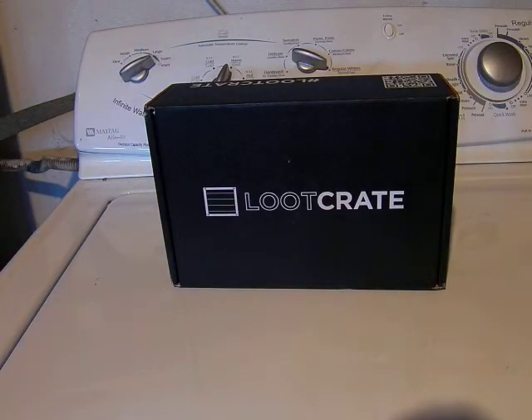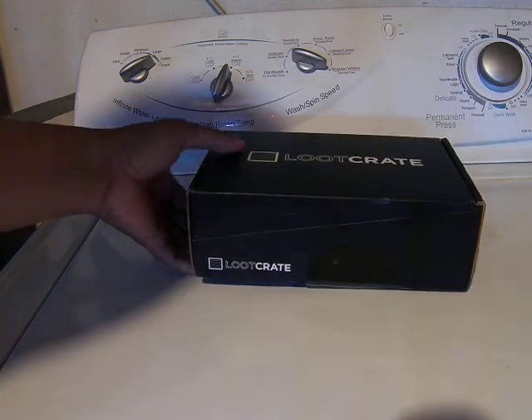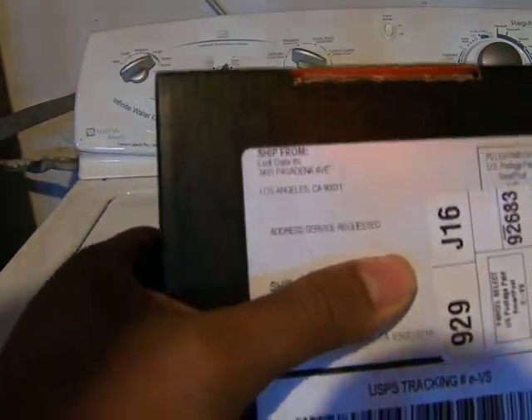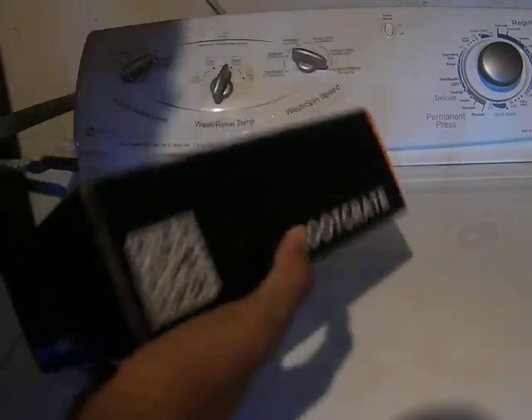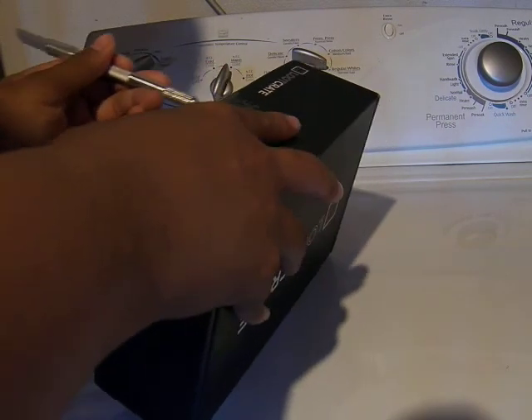This is Mofosidat and today we have a video from Loot Crate. This is the June special and it ships from Pasadena, a couple hours away from here. I got this one in particular because there was a Transformers special with this one.